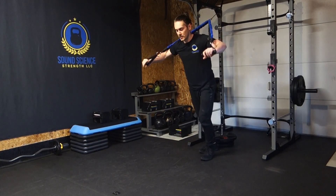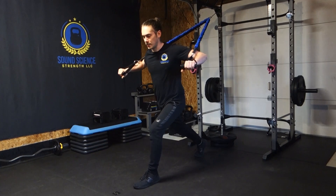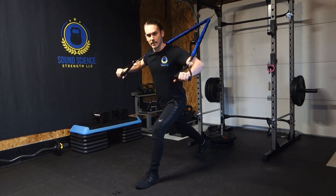So you're going to take your bands, and once again, we're going to stagger our stance. From here, we need to get those bands nice and tight.